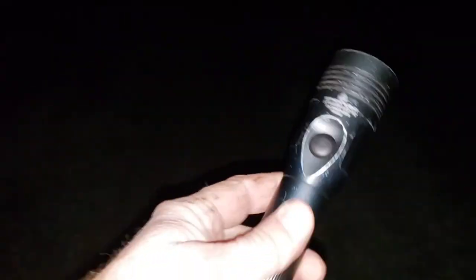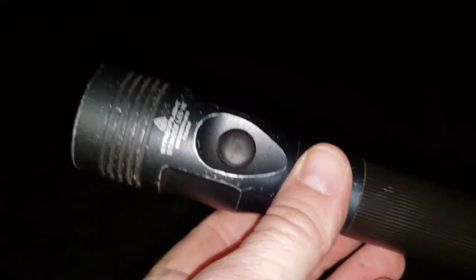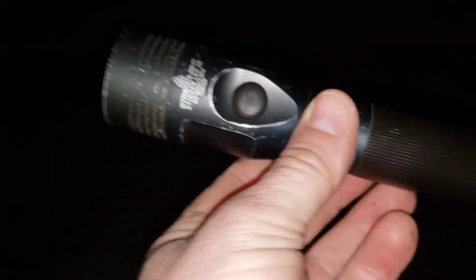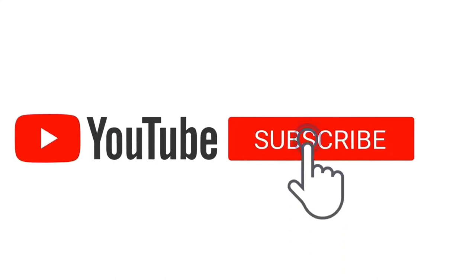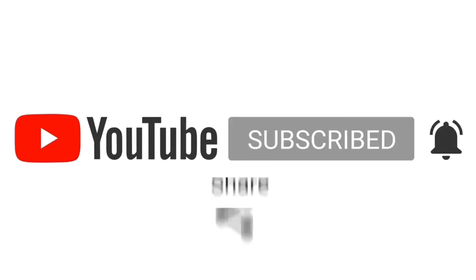You can get this flashlight on eBay or Amazon for roughly 120 bucks, or you can go to one of the law enforcement supply stores — uniform stores — and most of them carry this brand. I highly recommend it. I've tried many flashlights and this is the one I've settled on. Thanks for tuning in, guys — have a great night, stay safe, stay warm. Don't forget to subscribe, hit that notification bell, and like, comment, and share. Thank you.